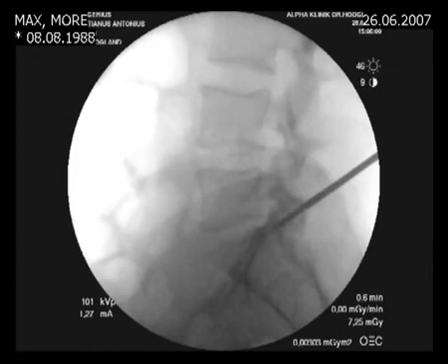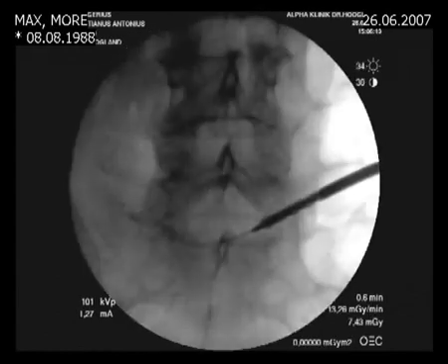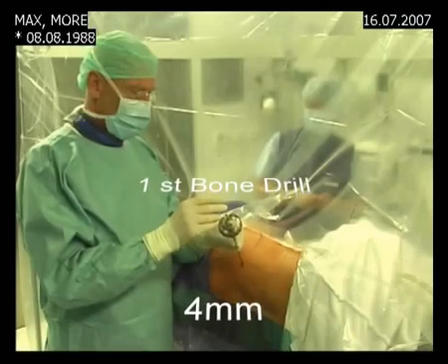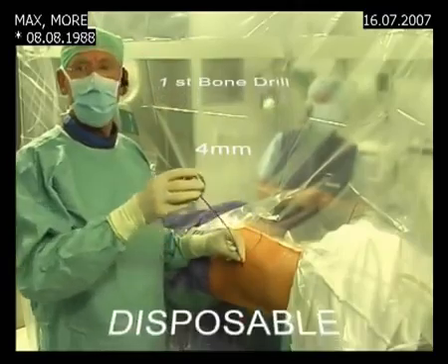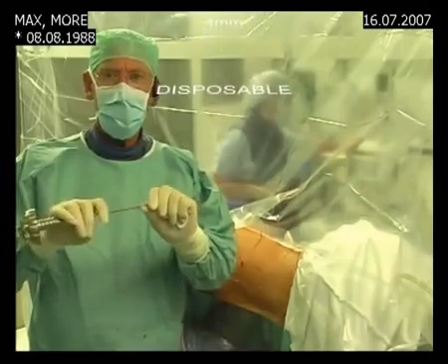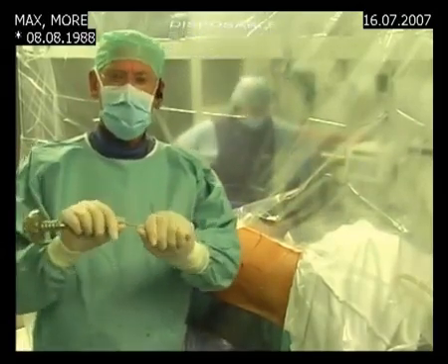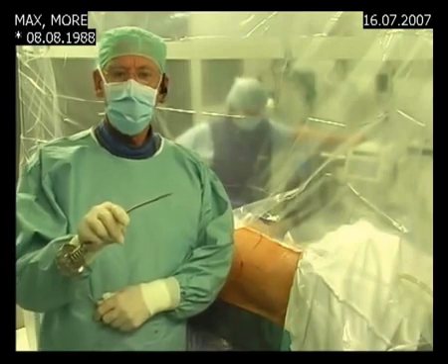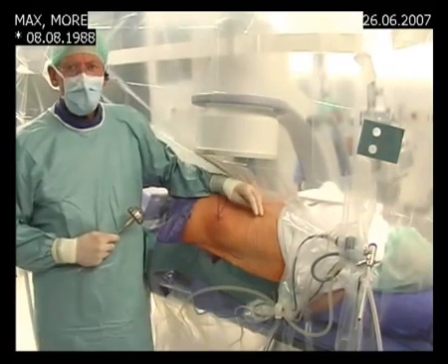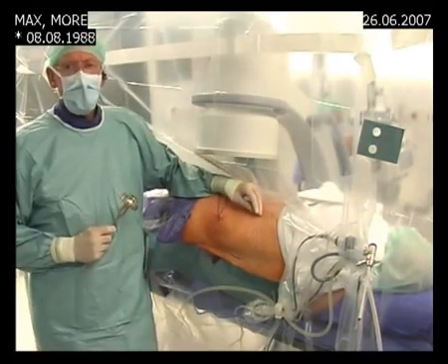We advance more and take another X-ray. We can see that we have advanced well. Now comes the AP check — we are almost there and now we are finished with the first drill. We will put in the second one, but this drill cannot be properly sterilized, so after use we bend it and discard it.